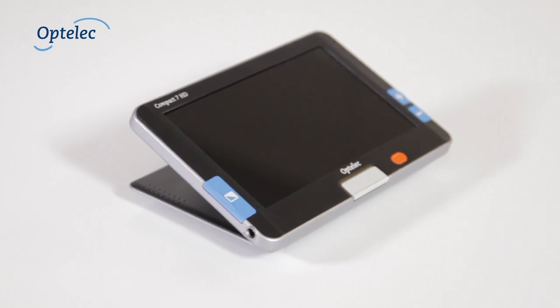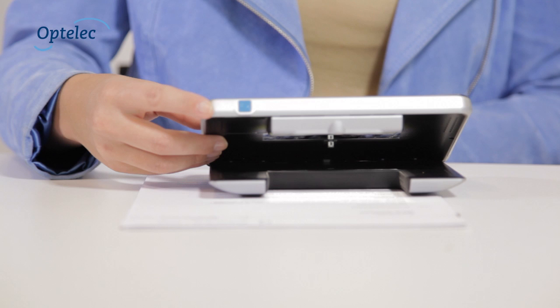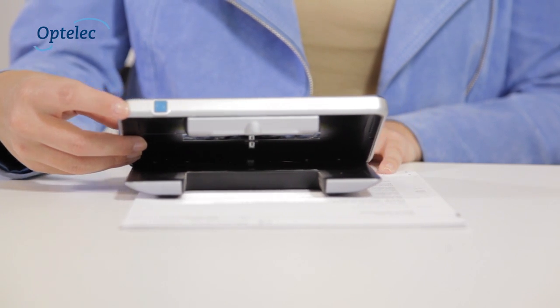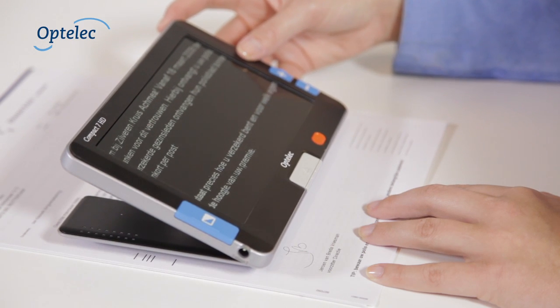Do you have trouble reading? The Optelit Compact 7 HD is the ideal solution if you're visually impaired, but you would like to read in a comfortable way. This video demonstrates how the Compact 7 HD can be used.